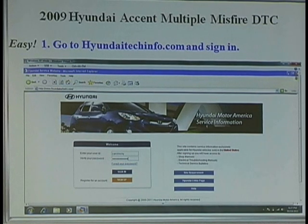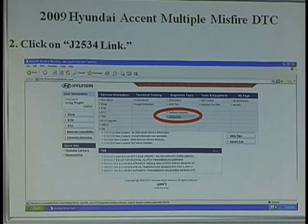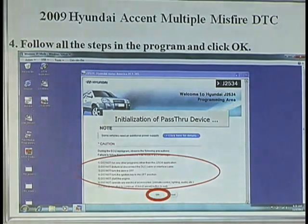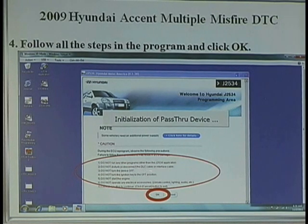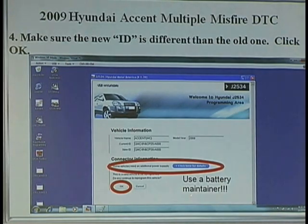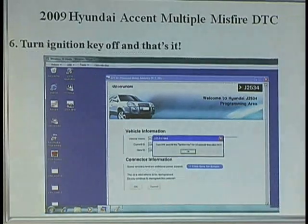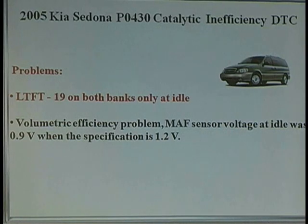Craig went through it — types his information in, goes to the website, looks for the TSB information, gets the link, downloads everything on his computer, follows the steps. It tells you all the stuff: do not run any other programs, gives you all the warnings. You follow directions? Simple. Don't follow directions? Have virus protection running? You've got trouble — you'll be screaming at yourself later. Use a battery maintainer; they tell you to do it, make sure you use it. If you don't follow directions, it gets real hard. He goes through, long story short — he fixes it.